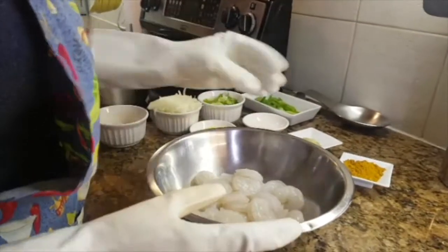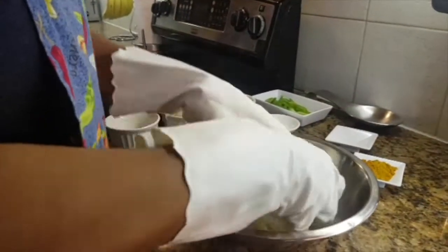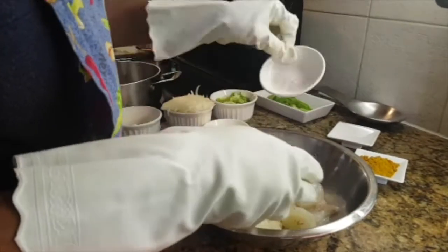I'm going to add all of my dry seasonings to the shrimp, except the curry. And my salt.